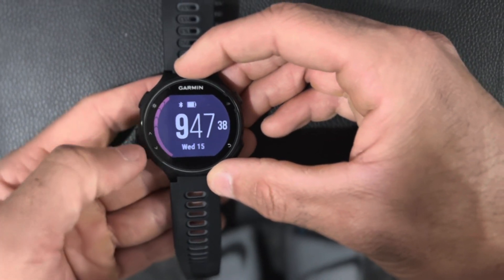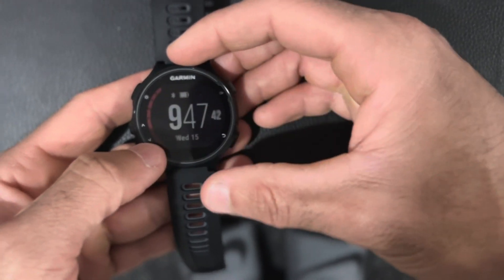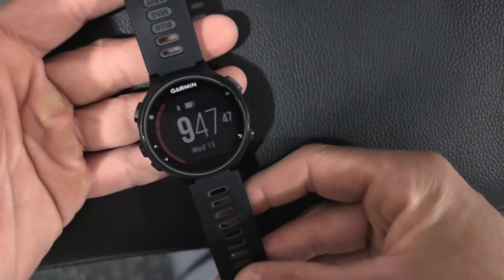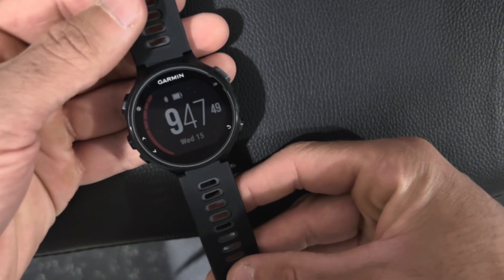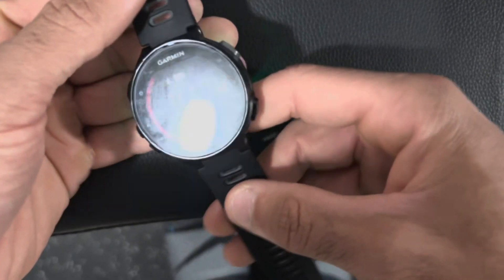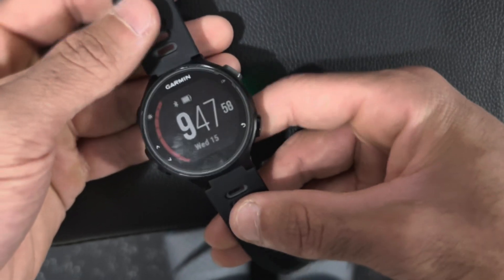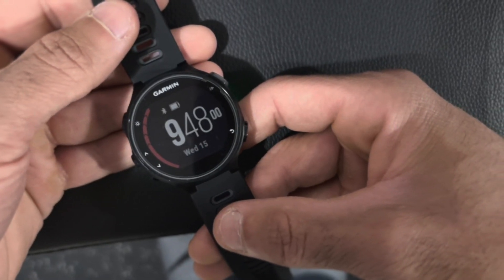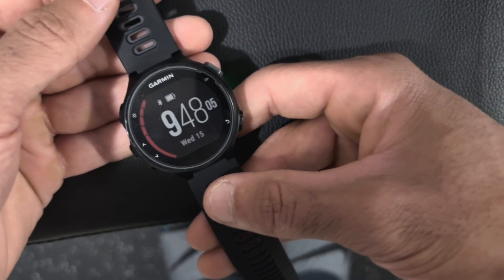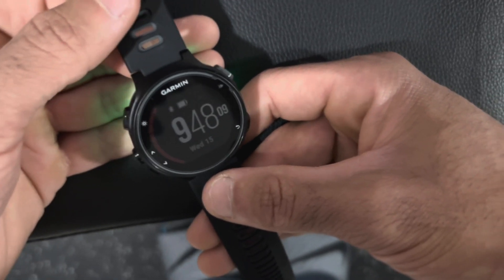Going back, you have your base menu with your time, seconds, date, battery, Bluetooth, and you can customize it as such. That's the Garmin menu — it's pretty intuitive and straightforward. I highly recommend this watch. I think it's an awesome purchase if you're looking for an upgrade in athletic electronic watches and you want to see more information on your runs, bikes, or swims. I highly recommend the Garmin Forerunner 735 XT.